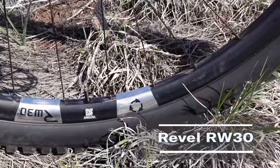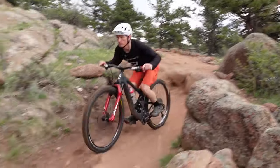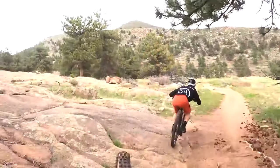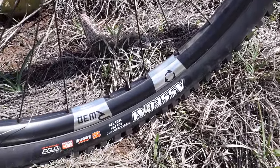Our next wheel is the Revel RW30. Revel worked with a Utah aerospace company to introduce a new material to the bike industry called Fusion Fiber. Whereas typical carbon fiber has resin that glues all the fabric together, there's no resin with Fusion Fiber. Instead, they use a high-pressure process to bond it, and they add nylon to the carbon to give it a bit of compliance. Revel claims it's faster, more automated, and more consistent to produce. Once on your bike, they say it offers more durability and compliance. And one big thing — they're recyclable. You can break a rim, send it back to Revel, and they'll recycle it. Less waste — it's basically a carbon fiber superfood.